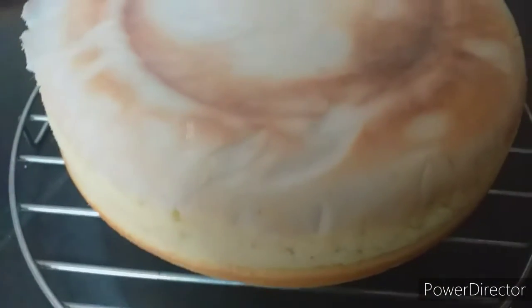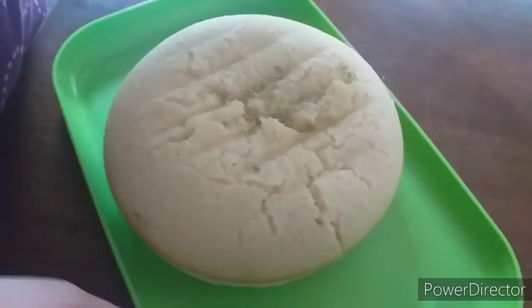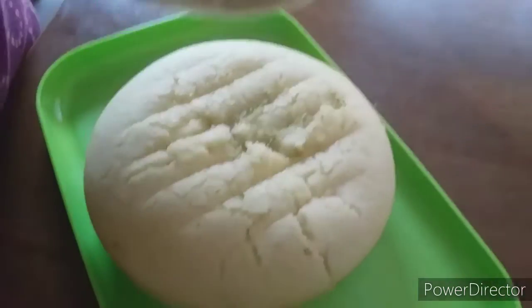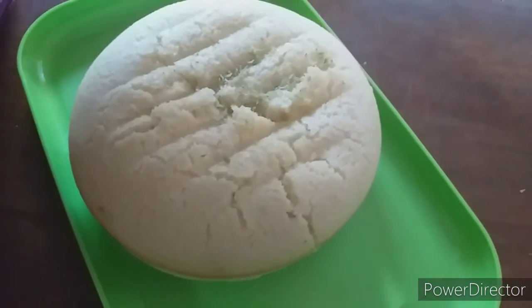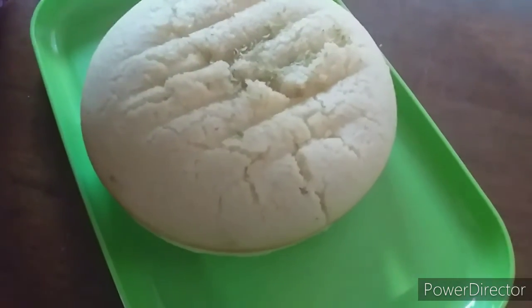Now we'll leave the cake for 10 to 15 minutes to cool down. My cake is ready, and I've made a homemade glaze using six tablespoons of sugar and two tablespoons of lemon juice. It's your choice whether you want to add it or not.